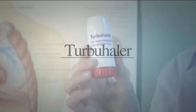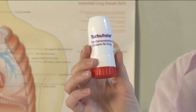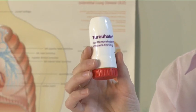Turbohaler. The Turbohaler is a dry powdered, breath-actuated inhaler. Before using your new Turbohaler for the first time, you need to prepare it as follows.